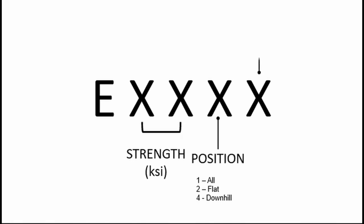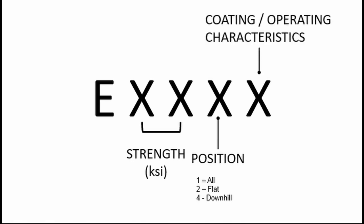The last digit, as I've just mentioned, is the coating or operating characteristics of the electrode. Let's take a deeper look at this last digit.